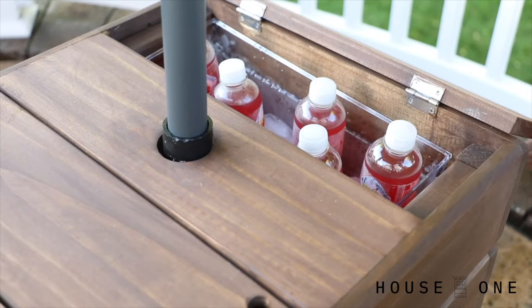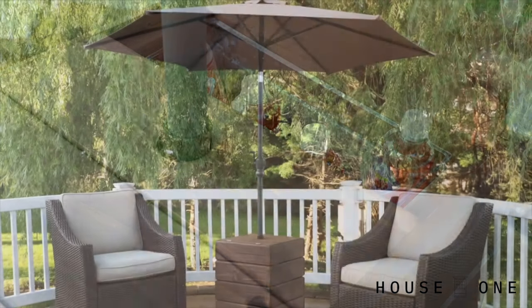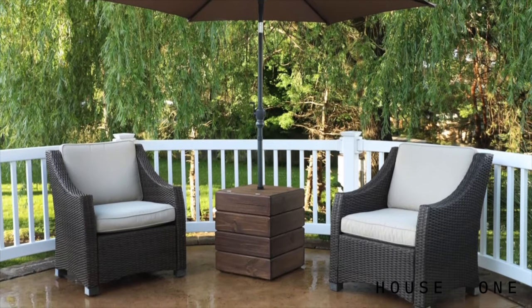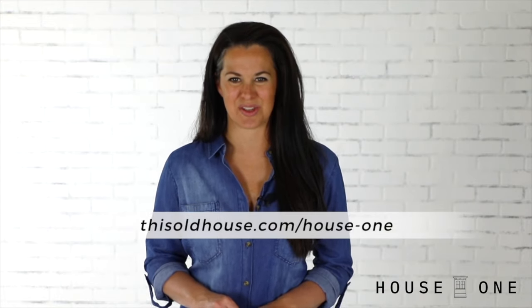Once complete, place an umbrella into the holder, drinks and ice into the bins, and enjoy your new multifunctional outdoor side table. I hope you enjoyed this project. For more easy woodworking projects, visit the House One channel on thisoldhouse.com. I'm Jen Larges, thanks for watching, and I'll see you next time.